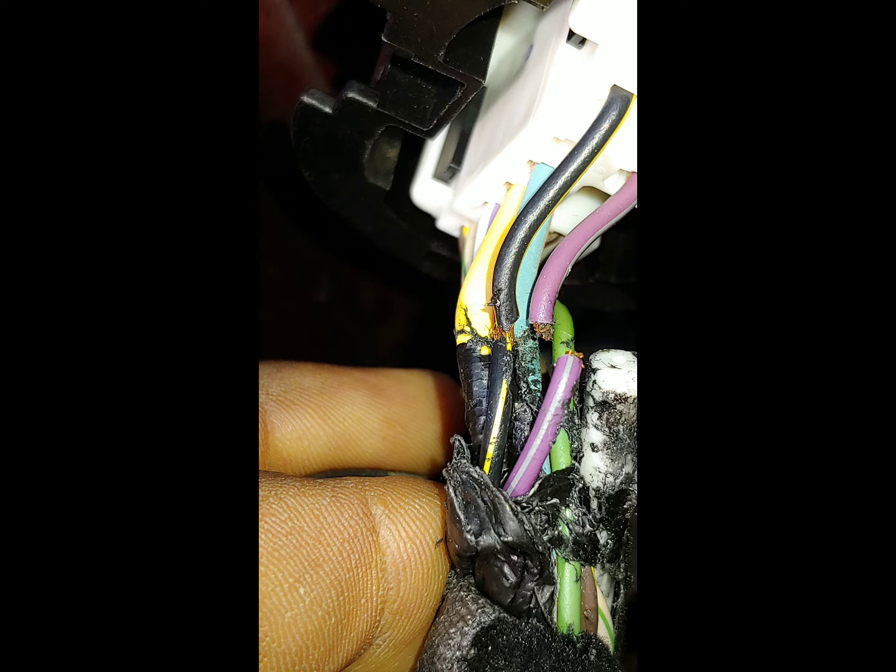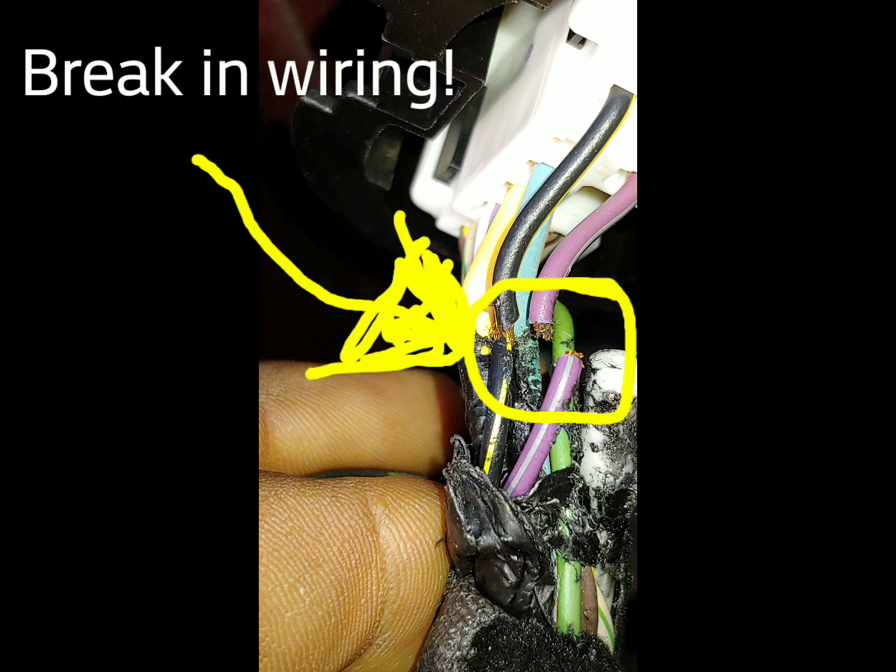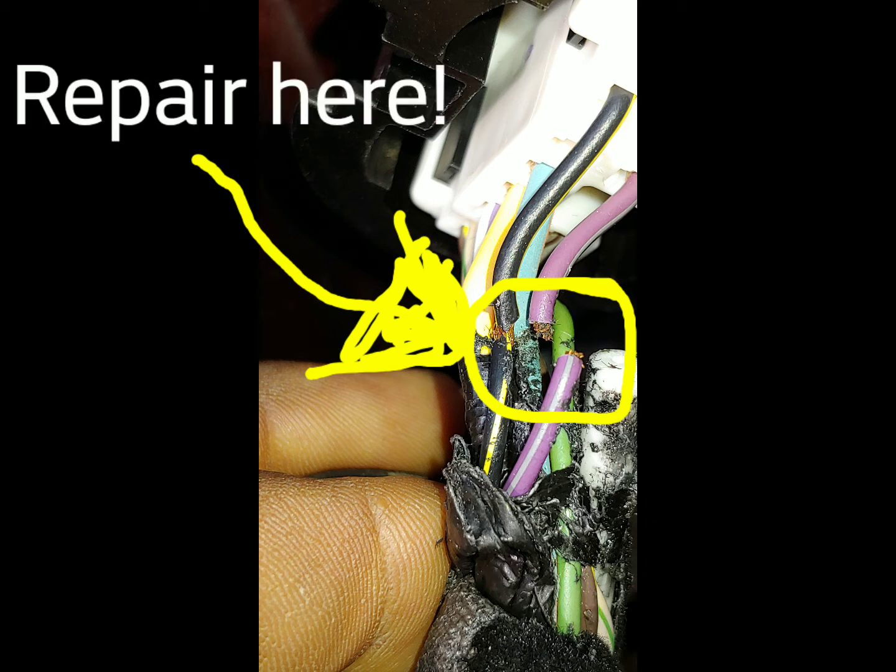Hello, we're here today to repair this wire on the rear driver's side door on a 2010 Ford F-150 XLT. If you see the two wires there, the purple wire is completely disconnected and the other wire had already started breaking through the sheaths.